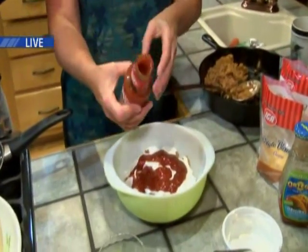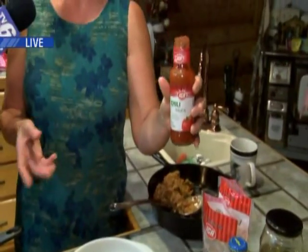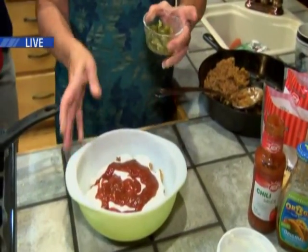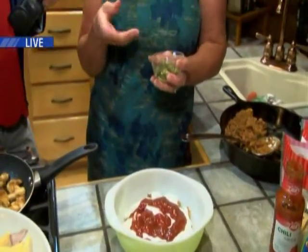We're going to put some taco sauce on this. What I do is take a bottle of taco sauce and a bottle of chili sauce, mix them together, and it's amazing. It gives it a zing and a different flavor — even if you don't like straight taco sauce, you would love it.